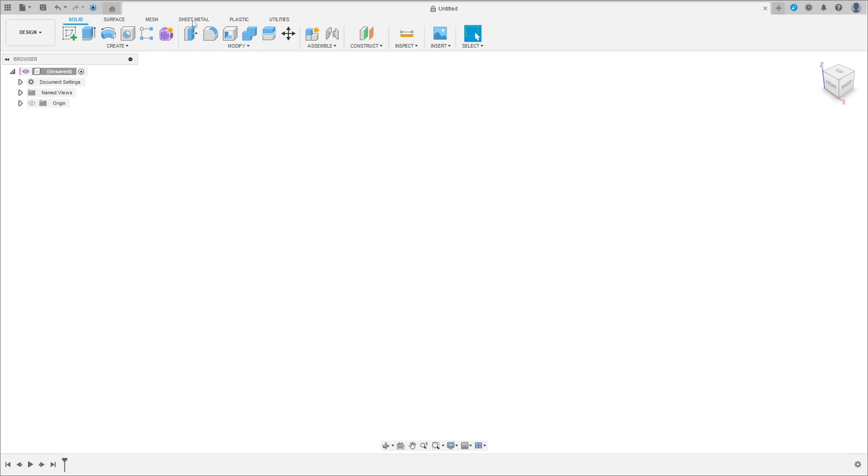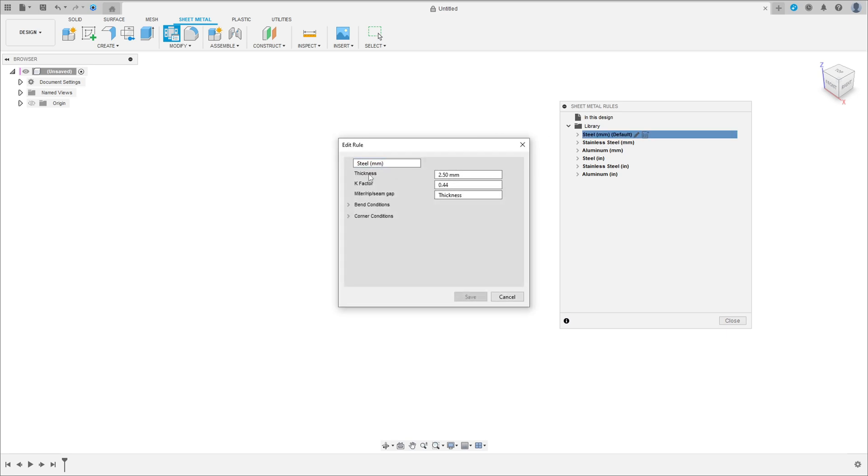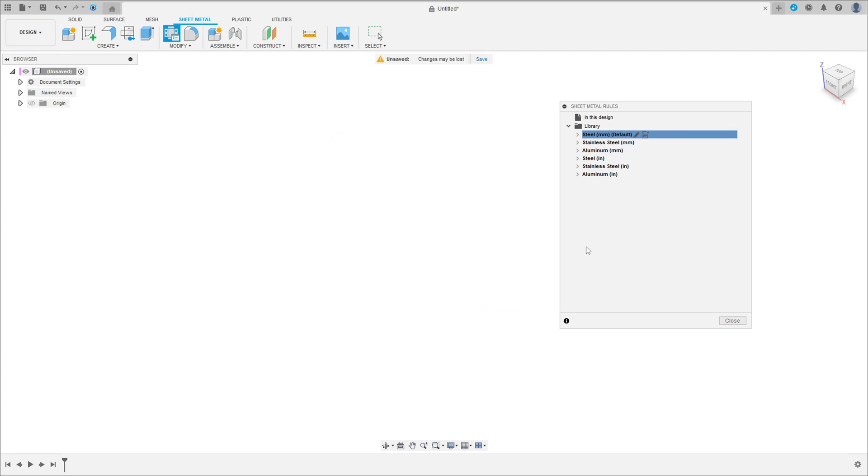First, select the sheet metal, click here and select the sheet metal rules. We use steel. Click here to edit this — the thickness here will be six millimeters — and press Save and Close.